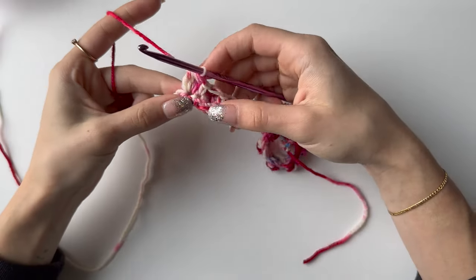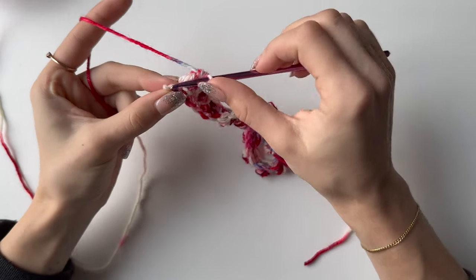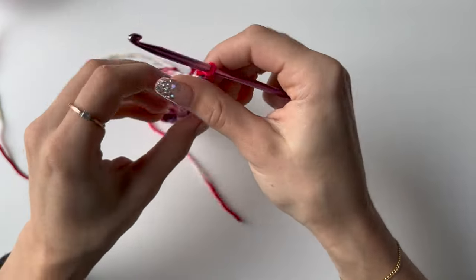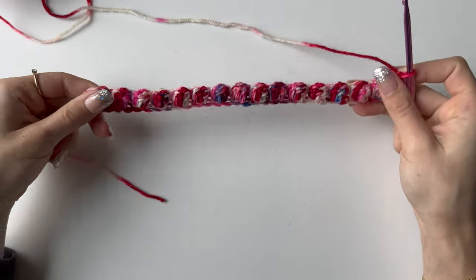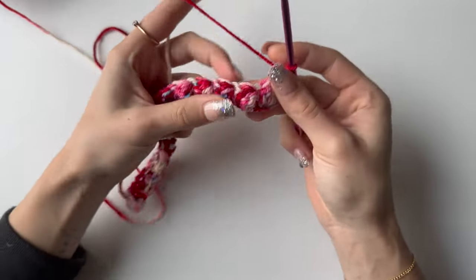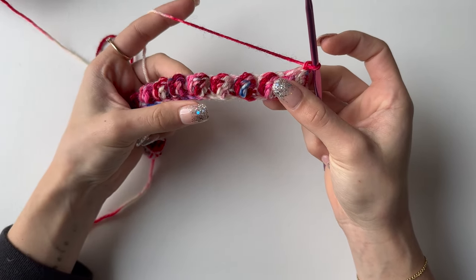I'm now at the end of row two — one stitch left which is a single crochet. Then chain one and turn your work. This is how it will look; it might curl a bit but don't worry, it will get straighter with each row. You will now need to repeat these two rows.